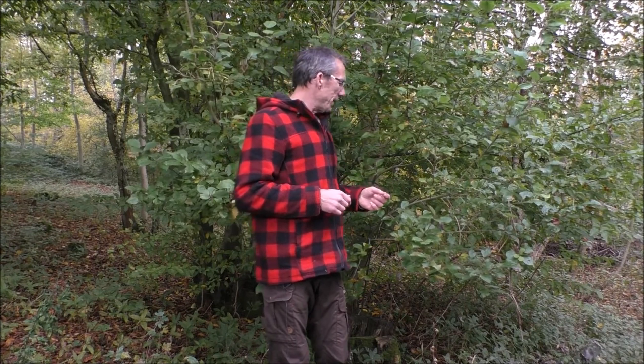We can use the bark on this to make cordage. Come spring, it's going to produce catkins, and those we can collect and use as tinder. Catkins, being in that kind of downy flower head grouping of tinders, are in my experience best used in a tinder bundle as an ember extender, but they do work really well for that task.